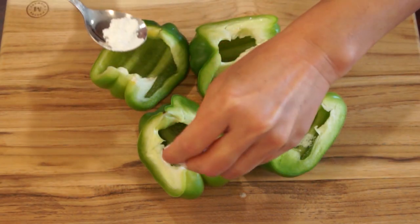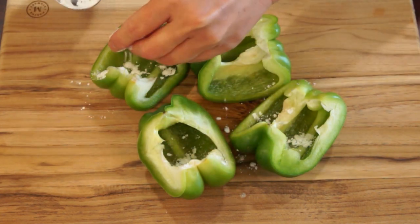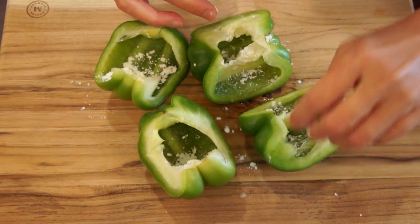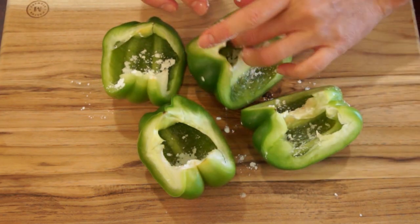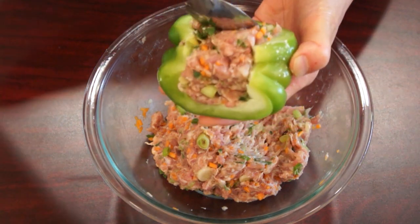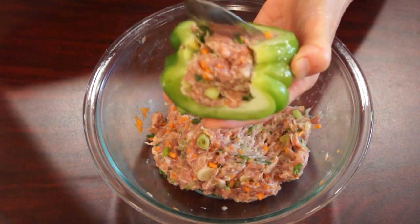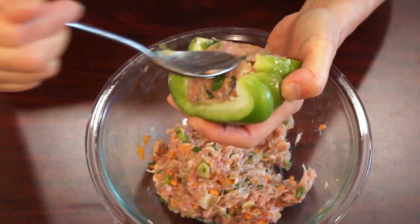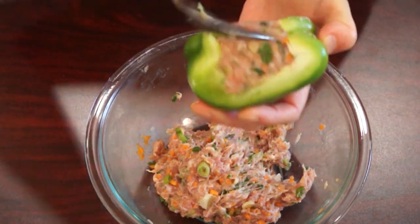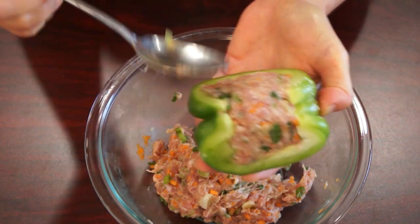Before stuffing the bell pepper, sprinkle some corn starch inside. This will help the ground pork stick better. You don't need to be neat. Stuff the ground pork into the bell pepper. Make sure to press the ground pork in so that there is no empty space. Repeat with the other pieces of bell pepper until you run out of ground pork.